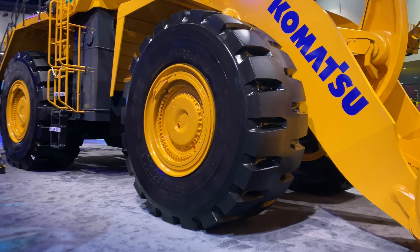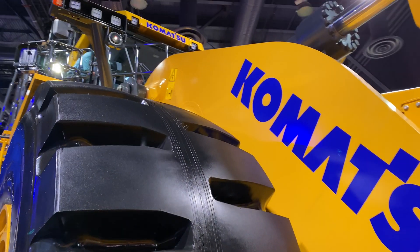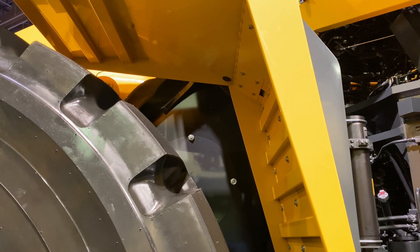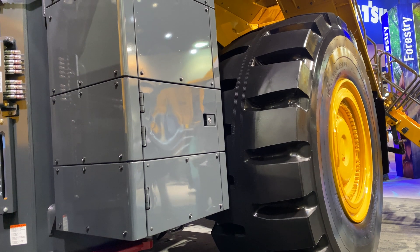Komatsu is combining that power boost with three systems aimed at tailoring the machine's output to the task at hand. Those systems are smart loader logic, which varies torque based on how demanding the application is; load sensing hydraulics, which optimize hydraulic output based on load and also regulate hydraulic oil temperatures; and finally throttle lock with auto deceleration. Throttle lock maintains high work equipment performance when needed, and auto deceleration drops the engine to lower idle speeds when all that power isn't needed.